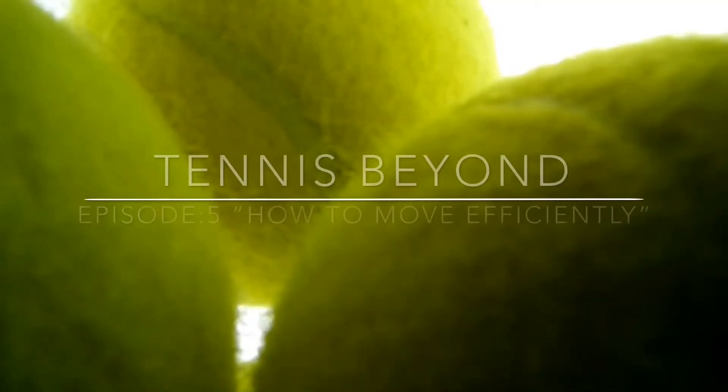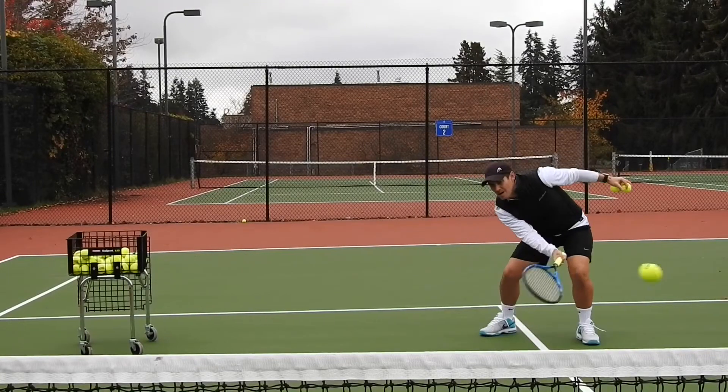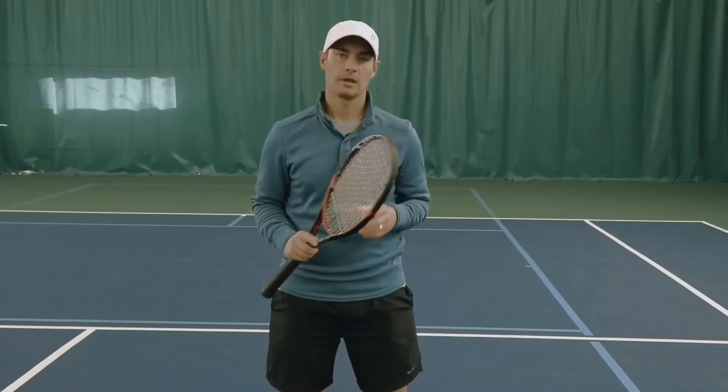Hey guys, a real quick overview about what I'm going to bring you today. This video is going to be about moving efficiently — how you can get to the ball sooner. My name is Jordan Coons, I am a USPTA elite tennis professional as well as a USPTA tester and a published author in game improvement. In the comments below, let me know if you've ever heard this tip before or if this is new to you, and how long you've been playing the game.